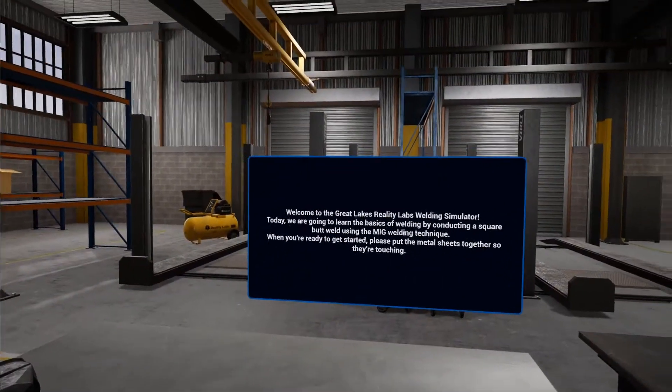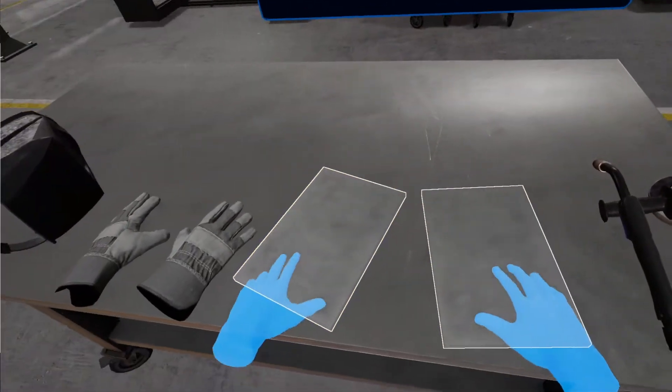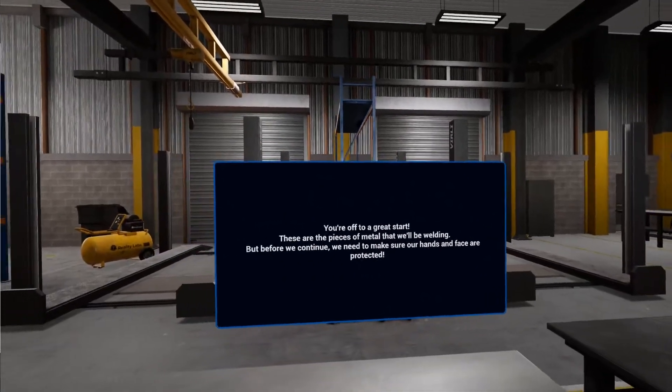When you're ready to get started, put the metal sheets together so they're touching. You're off to a great start! These are the pieces of metal that we'll be welding.